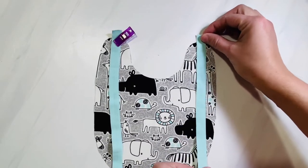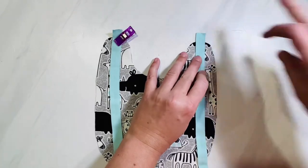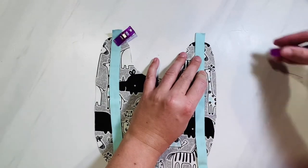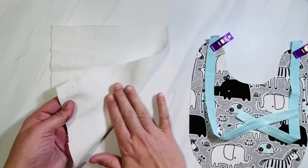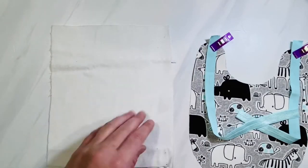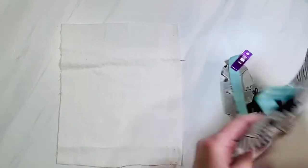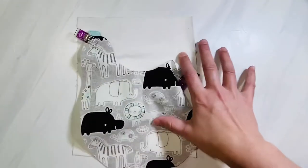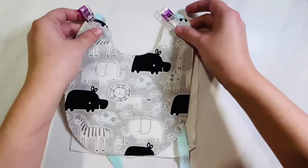The link in the description box with the pattern pieces will give you the cutting dimensions for your ribbon. After you have them pinned or clipped in place, get the back of your bib fabric. Use an absorbent material — I'm using flannel. You can also use terry cloth, a bath towel, minky, or cotton flannel — just anything absorbent.